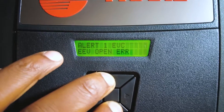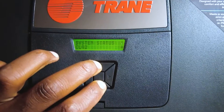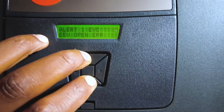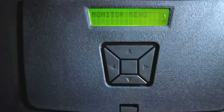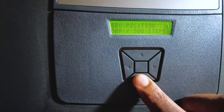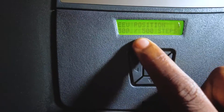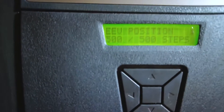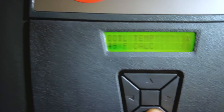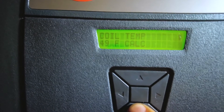The cool thing I like about this — you want to press and hold the two top and bottom buttons for 10 seconds. Now you've got the monitor menu. You can see the EEV is all the way open — that's true.